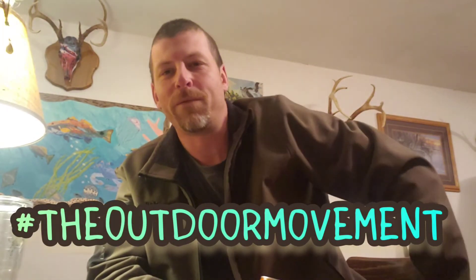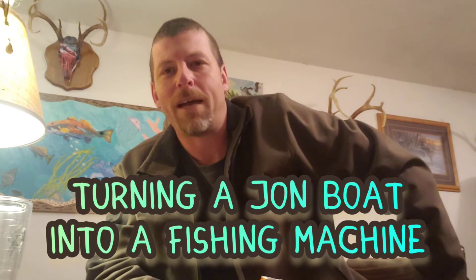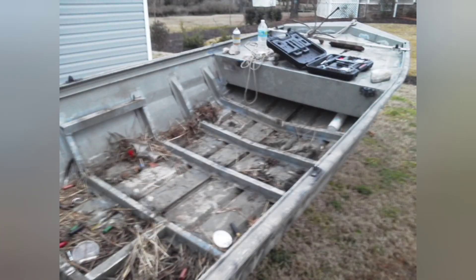I was going through my Google Drive and came across a bunch of remodel pictures on a 1983 DuraCraft 16 foot by 48 inch Jon boat — the 1648. I took a beat-up $1,500 Jon boat and converted it into a duck hunting flats fishing machine. We're going to go through a slideshow and I'll explain how I redid this thing. If you have any questions, please ask in the comments.